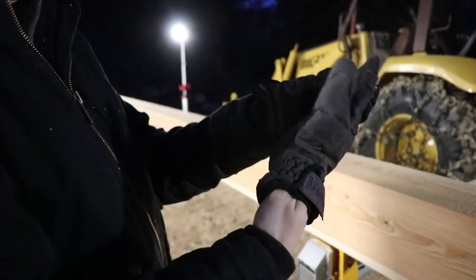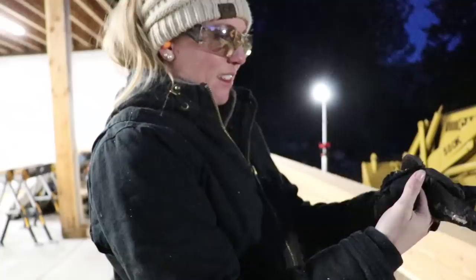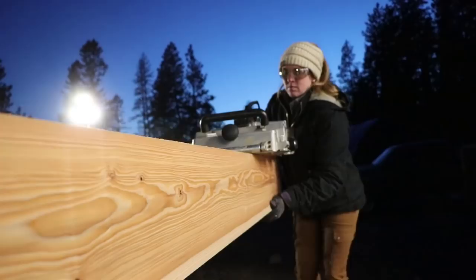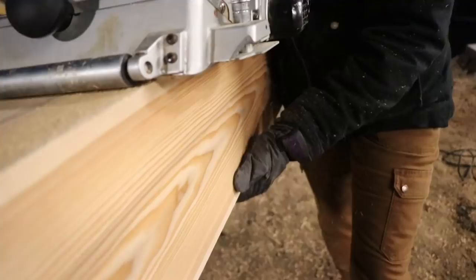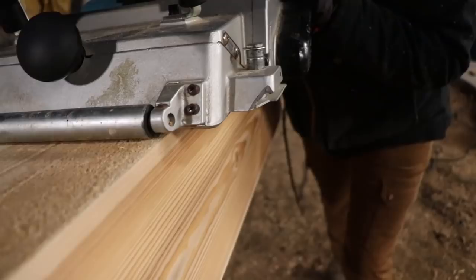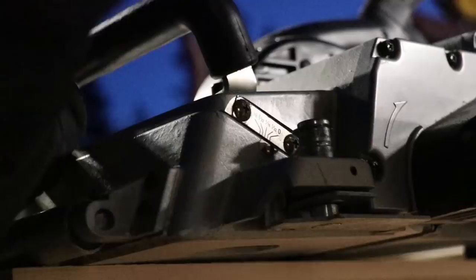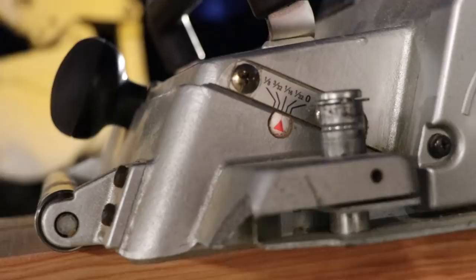Did somebody get planer shavings in your gloves? I think we forgot to set the depth because I changed it to a 32nd. So we need to change it — it's left at a 32nd. Halfway between a 16th and a 32nd is like a sweet spot. A 16th is actually quite a bit. A 32nd — not enough, not good for impatient people, especially when you're trying to plane like a half an inch.